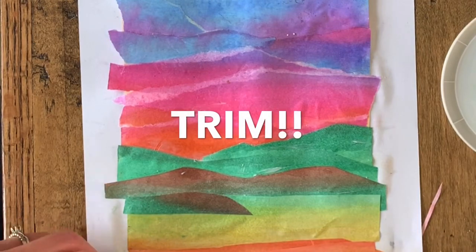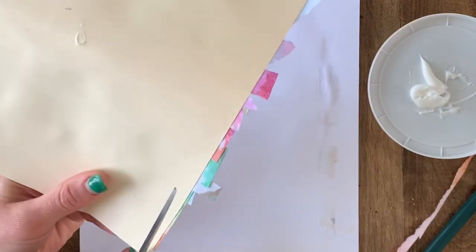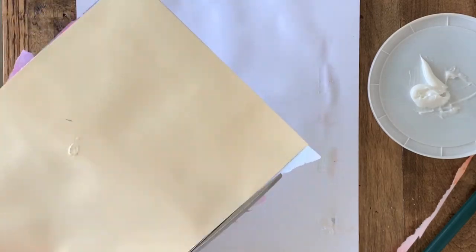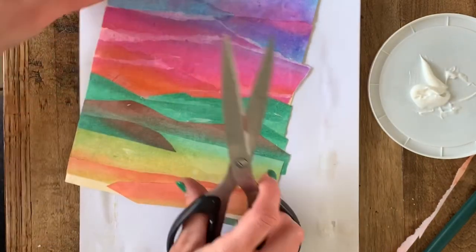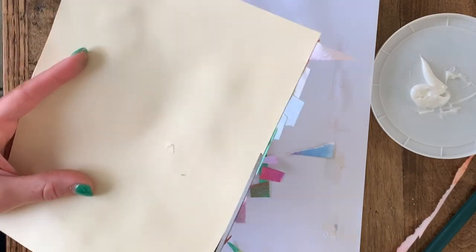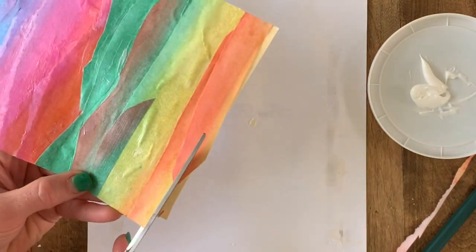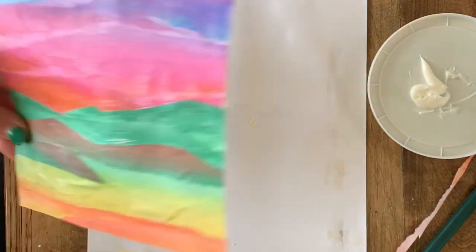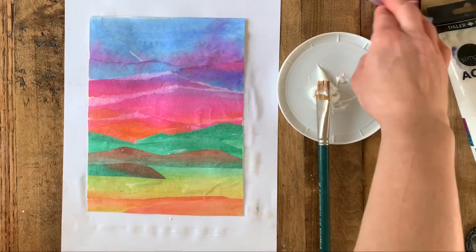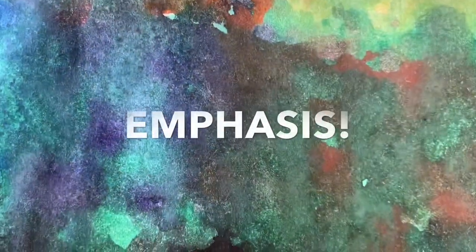Now that I have all the parts of my landscape, I'm going to trim my edges so I have a clear view of what this actually looks like — this will help me visualize where I'm headed next. I'm also trimming the very bottom because I didn't have enough orange to fill the space, so I'm just going to cut that away. I'm happy with my work — my sky is really vibrant and transitional, my horizon line is clear, and now it's time for emphasis.